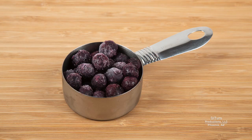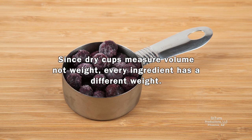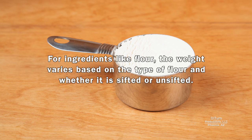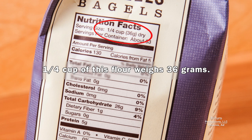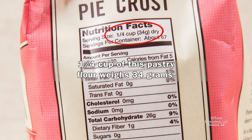Since dry cups measure volume, not weight, every ingredient has a different weight. For ingredients like flour, the weight varies based on the type of flour and whether it is sifted or unsifted. For one brand of flour, 1/4 cup weighs 30 grams. Another flour weighs 36 grams per 1/4 cup, and this pastry flour weighs 34 grams per 1/4 cup.